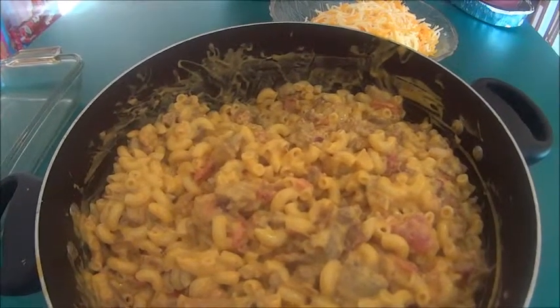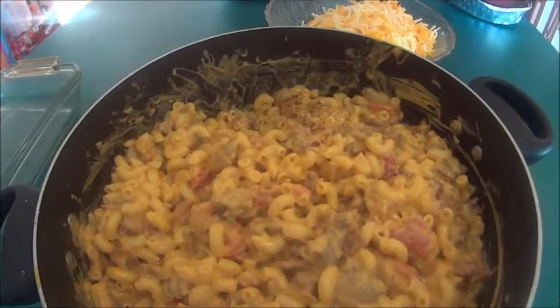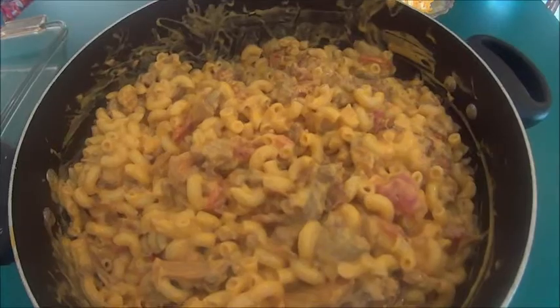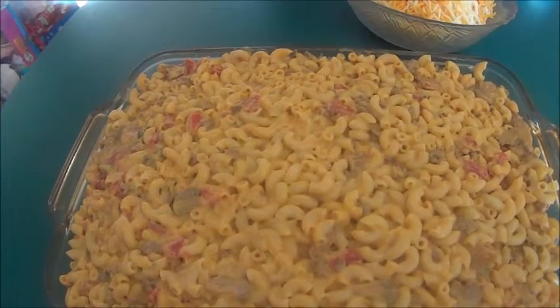Then I mixed in my beef mixture. I also added in my bacon and my two jars of double cheddar cheese sauce. Then I poured my macaroni and cheese into my baking dish.